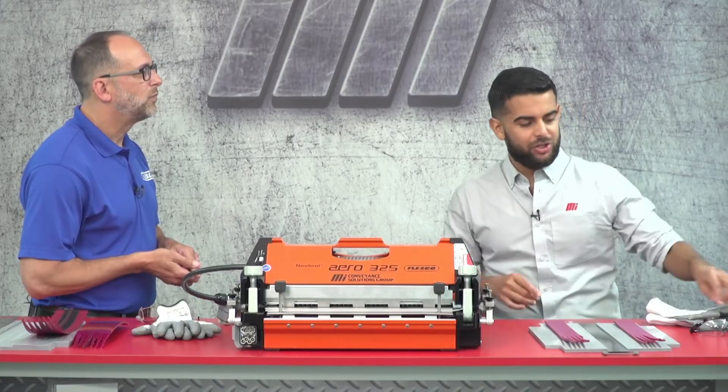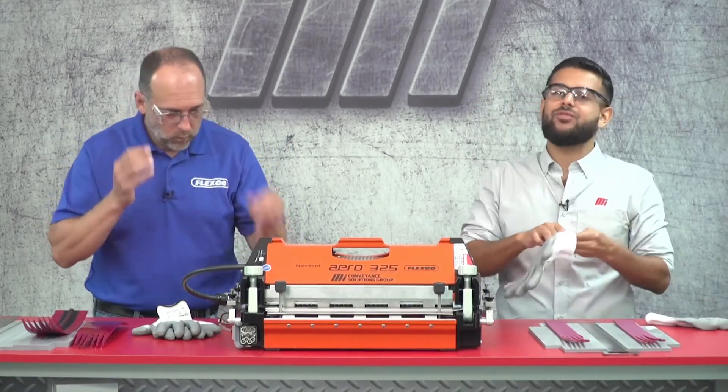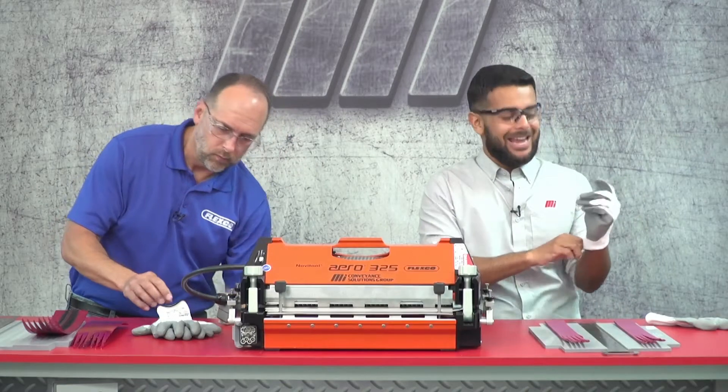So we have the belt and we have the tools. Before we start splicing, I should mention that we should be wearing the proper PPE for our jobs today. For this demonstration, we just require our safety glasses and some gloves.